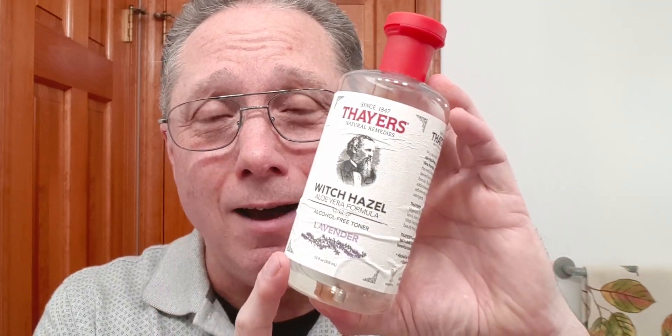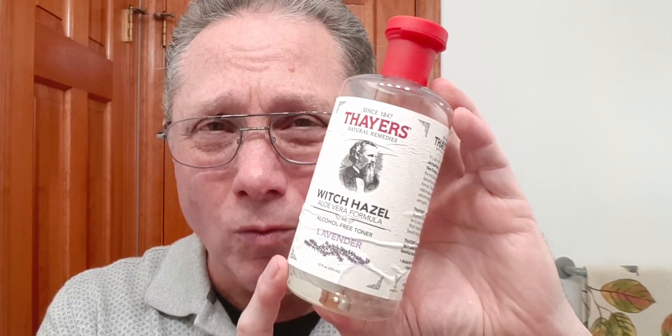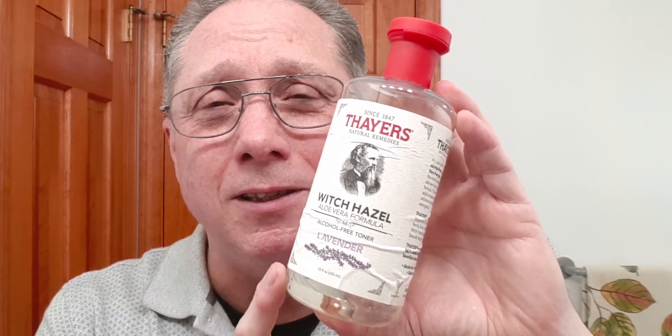Number six, I would say you need to have witch hazel. This is the Thayer's Lavender Witch Hazel — really nice. It is so calming and relaxing, and it's great after the shave because you put this on and it will help start working on that skin. It will get the red out if you get red skin when you're shaving, and it's just marvelous — this is going to be astringent. Besides that, it has a marvelous scent as well.